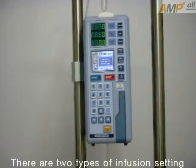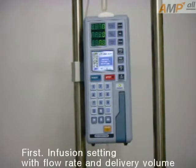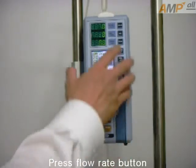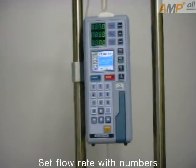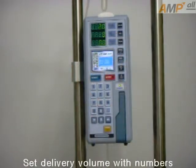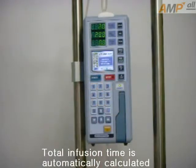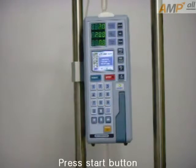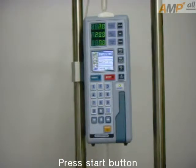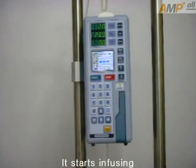There are two types of infusion setting. First, infusion setting with flow rate and delivery volume. Press the flow rate button and set the flow rate with a number. Press the delivery volume button and set the delivery volume with a number. Total infusion time is automatically calculated. Press the start button. It starts infusing.